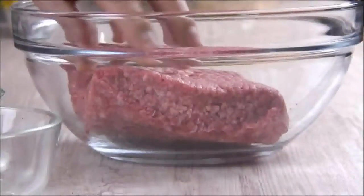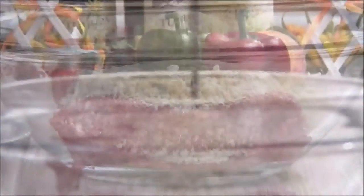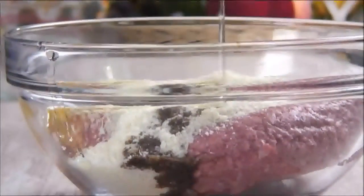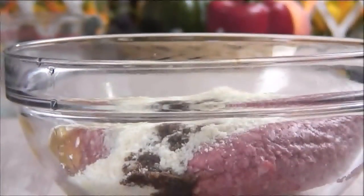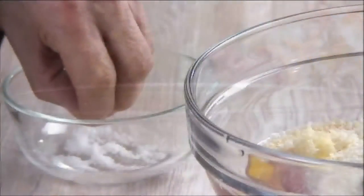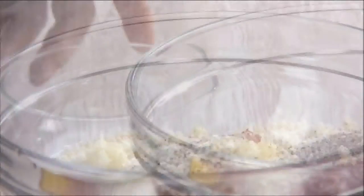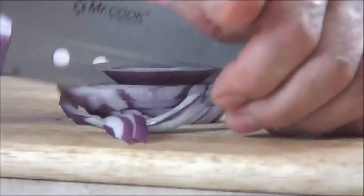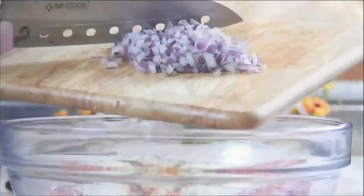Begin making the patties by adding the ground beef to a bowl. Add in the bread crumbs, the Worcestershire sauce, an egg, Tabasco sauce, garlic, salt, pepper, and the milk. Chop the onions really fine, just about to the point where they're minced, then add them to the bowl.